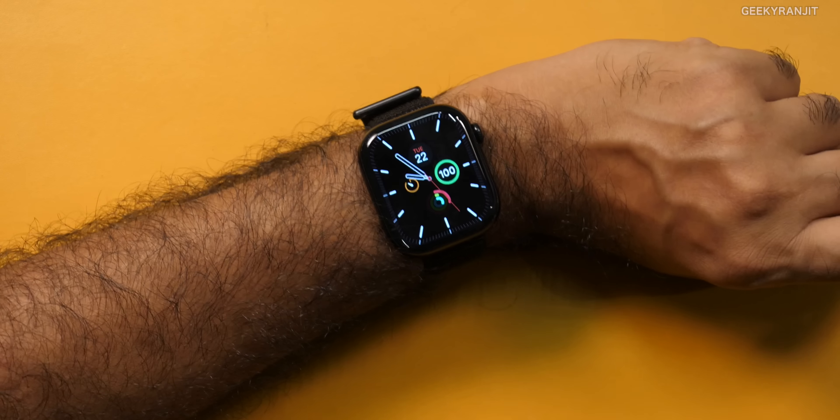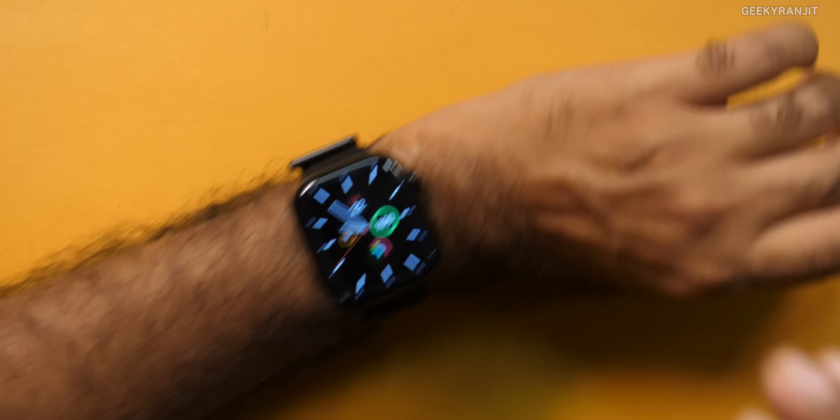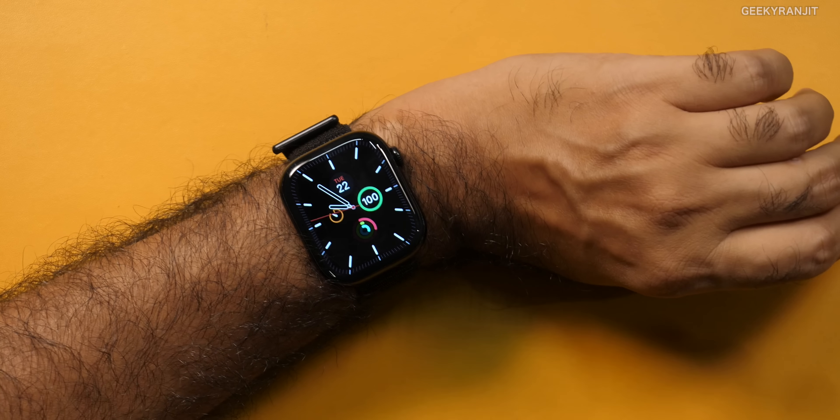Speaker volume is also decent. If you hold it near your ear, you can easily hear the conversation. Next, regarding brightness — this is about 2000 nits according to Apple, and I have to say this is adequately bright. I did not have any issues when using this watch outdoors in direct sunlight. You flick the wrist and it is easily visible. The Apple Watch Ultra goes up to 3000 nits, but this 2000 nits is ample — I did not have any problem in the last 30-odd days of usage.